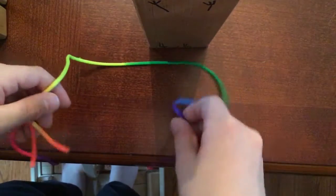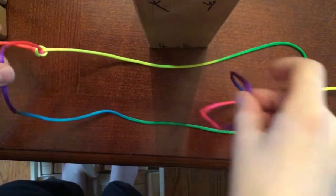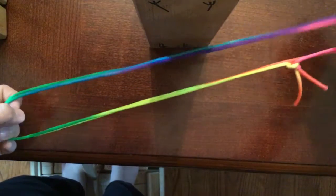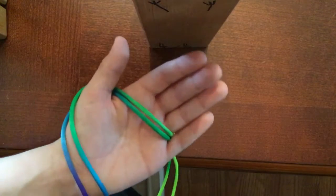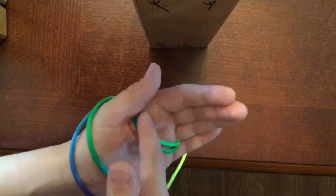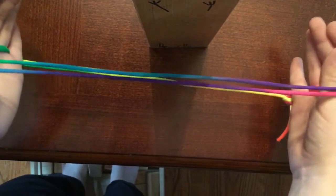So you start out with just your string without anything. You've got to double it so it becomes half the size, and do the classic shape where you get the string over your thumb and then over your pinky again in front. So you have two arms like that.